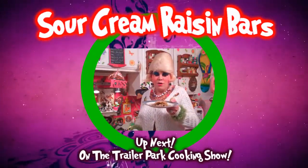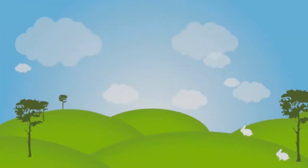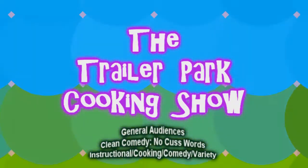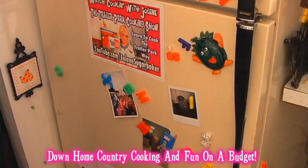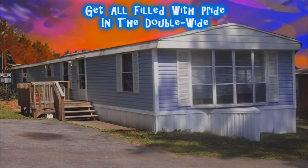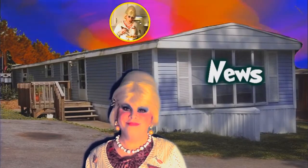I'll show you how to make my sour cream raisin bars up next on the Trailer Park Cookin' Show. Jolene Sugar Baker — she's bringing the Trailer Park lifestyle to the world. Come inside, don't be shy, you gotta meet this girl. She's got gossip and food and lots of news. Dropping in on neighbors is what she do. Lots of cheap fashion is the passion at the park. It's Jolene Sugar Baker.